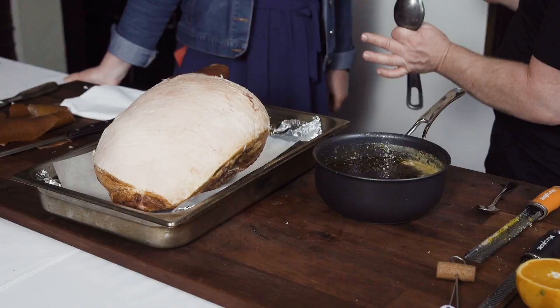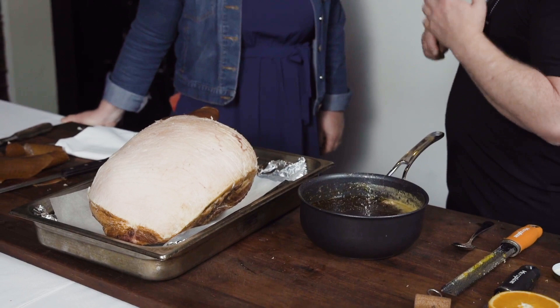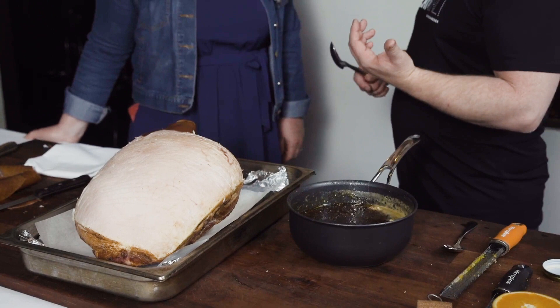What temperature is the oven? I like to preheat the oven at 160 degrees Celsius — it cooks and glazes nice and slowly. Preheat to 160 degrees. You can go a little bit lower if you want, but that's a great temperature.